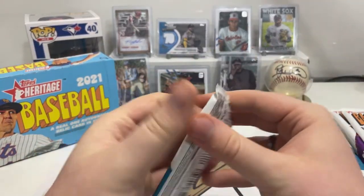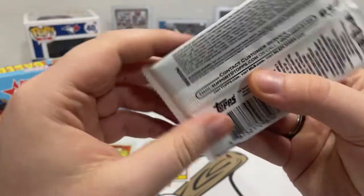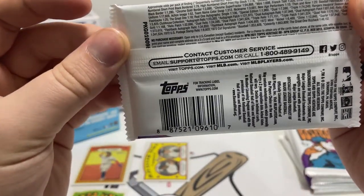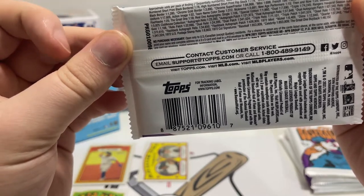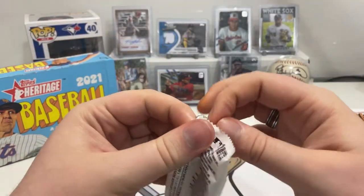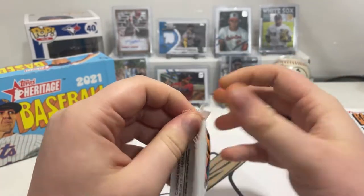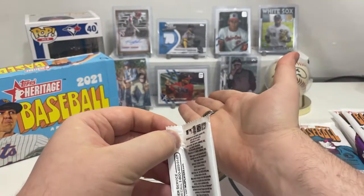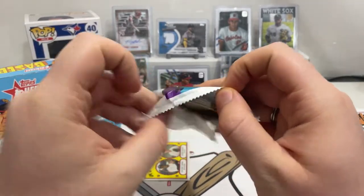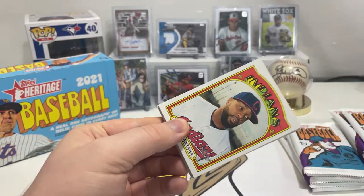Short prints in Heritage are going to be a lot more common — high numbered short print, one in three chance. Short prints are a little different in Heritage compared to what you might be used to in standard sets like 2021 Topps.